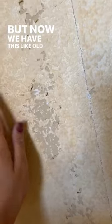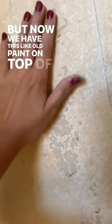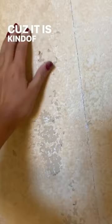I got the wallpaper off, but now we have this old paint on top of old paint. What advice do you guys have for getting this removed? Because it is kind of coming off. I don't know.